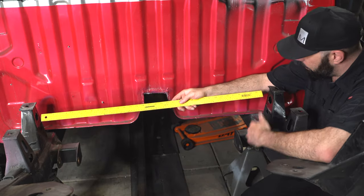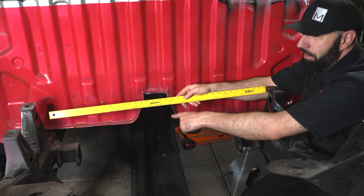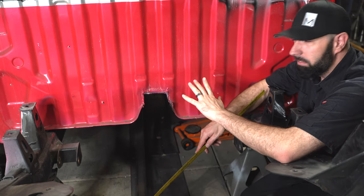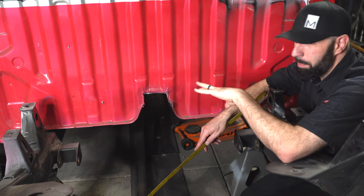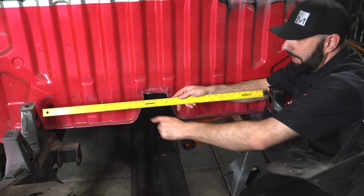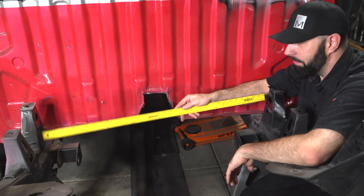Basically I just need to stretch the cross member across the top of the two front bed mounts, but if I do that it's going to get in the way of the trans tunnel, which clearly needed to be clearanced out — they did a terrible job, it looks awful, but luckily you can't see it with the bed on. The truck's painted, so I'm not going to deal with it, but I do need to worry about the drive shaft clearance. So when I create this cross member, it's going to need to have a notch in it for drive shaft clearance.